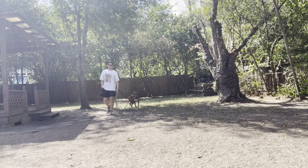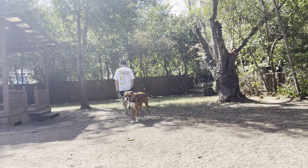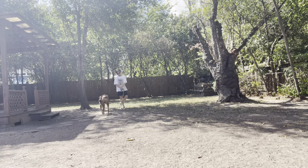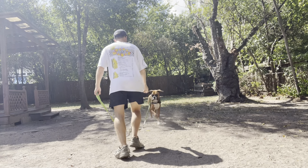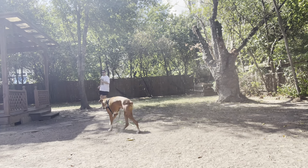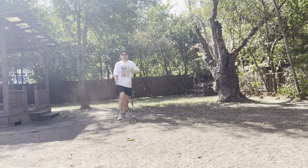I want him to start doing stuff without treats. Let's start backpedaling, getting moving. You want to keep it exciting for a young dog — otherwise you're going to lose their attention.